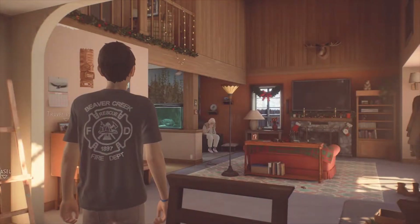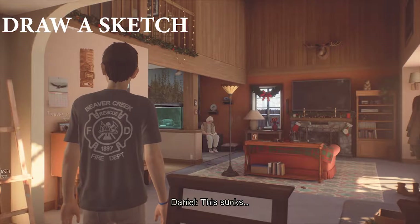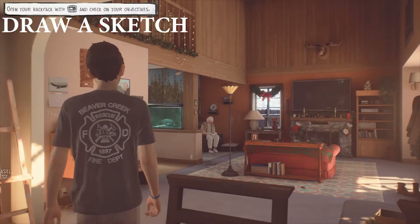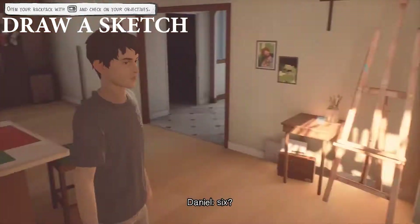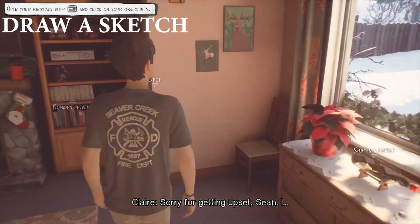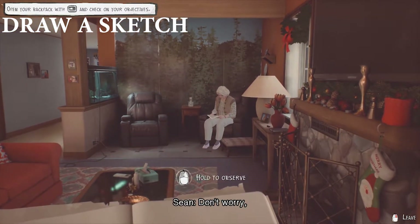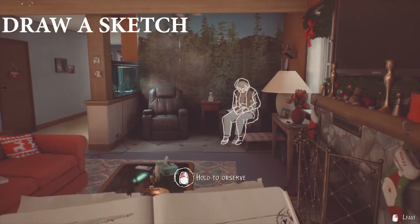Among the collectibles, you do have a draw a sketch achievement that you can unlock. There are three different sketches that you can do within episode 2. You only need to do one of them to unlock the achievement, but you can do all three if you want. The first location is when you're at grandma's house and you have literally just finished breakfast. Grandma is sitting in the corner. If you come over to the other corner by this chair, you'll see a spot where you can relax and draw. It is the same as before where you look up, hold and observe, then look down to your paper and draw the image, moving your mouse around.